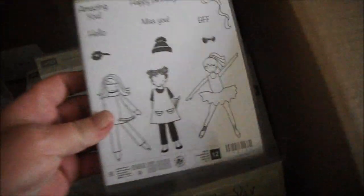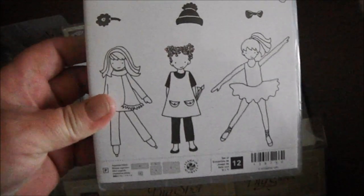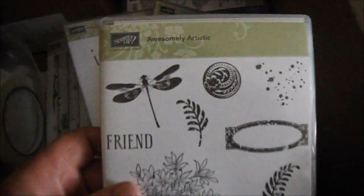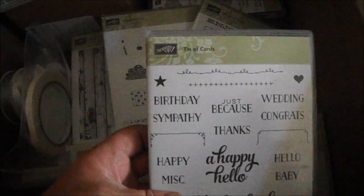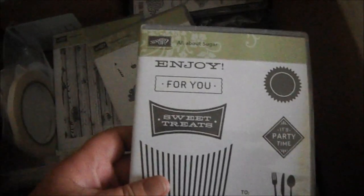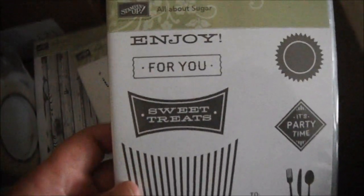I got a ton of stamp sets. I'll go through them quickly. Talented Trio — look how cute those girls are, oh my gosh, loving it. Then I got Awesomely Artistic — you guys know I love my florals and nature stuff. This is the stamp set that goes with the tin of cards. And this one I got in the bundle with the fry box die — this is All About Sugar, and it's so cute.